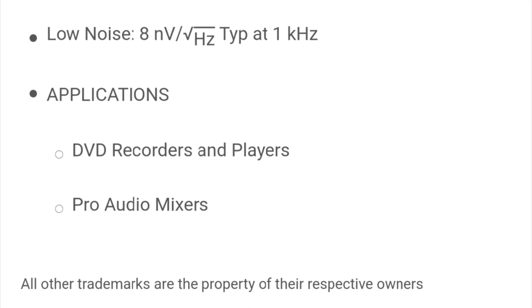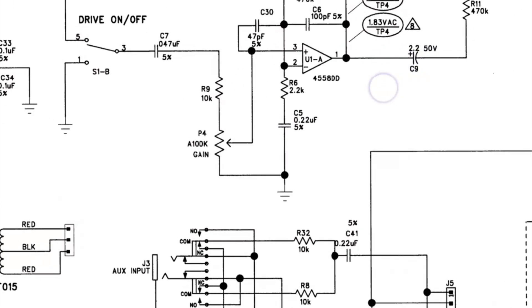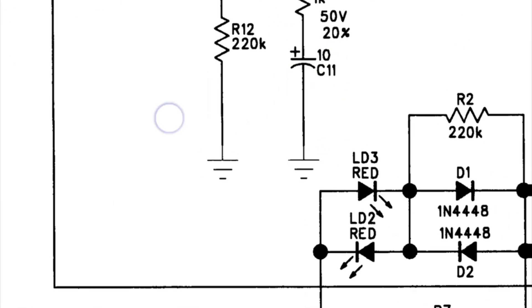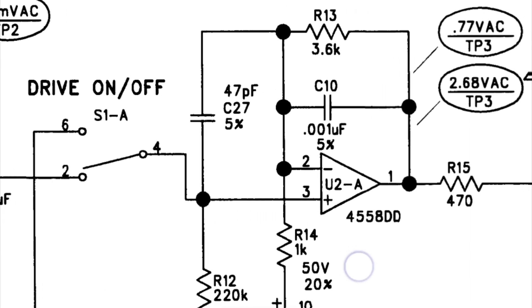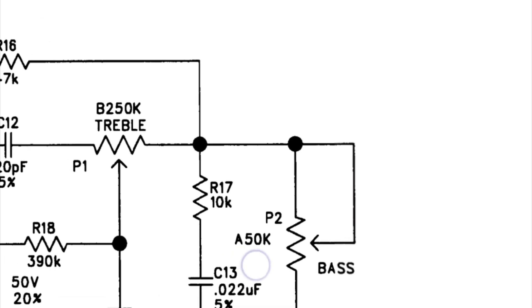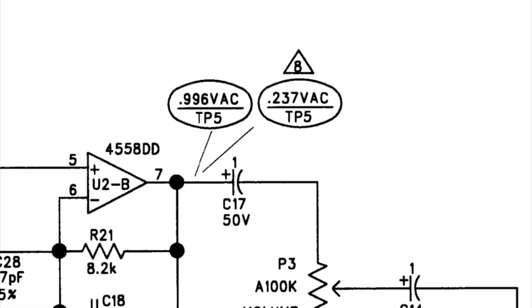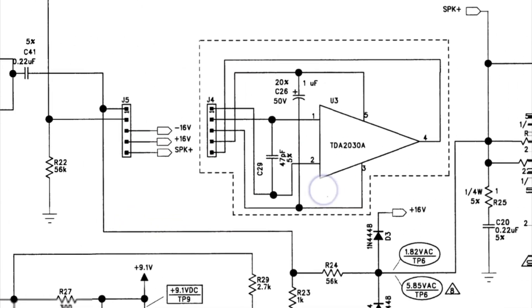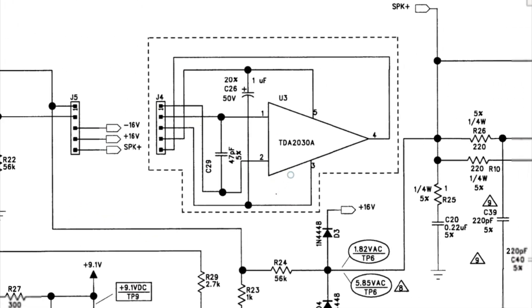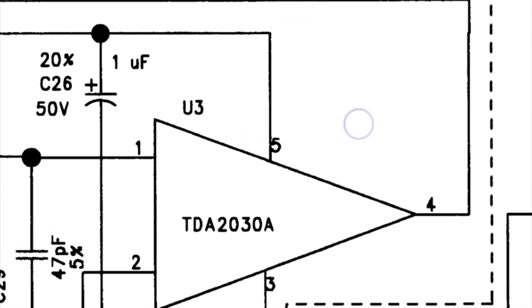Based on the datasheet of the 4558 integrated circuit, this is a dual high-gain operational amplifier — one single chip has two channels. It is usually used for DVD recorders and players and pro audio mixers. Based on the schematic diagram of the Frontman 10G, the two 4558 ICs are used for its preamplifier, which already includes the bass and treble controls.